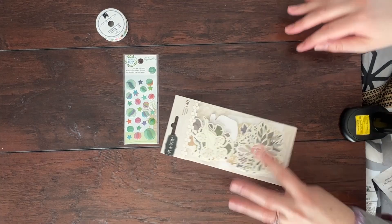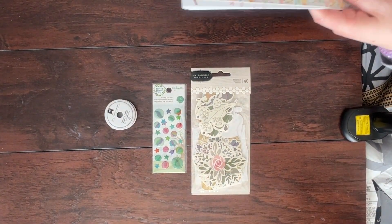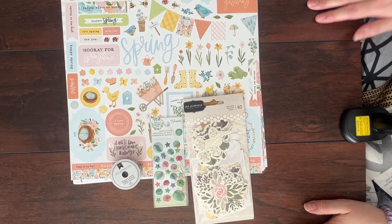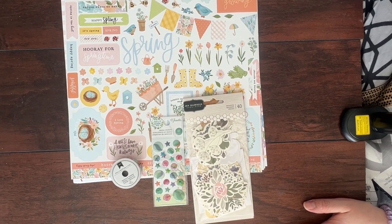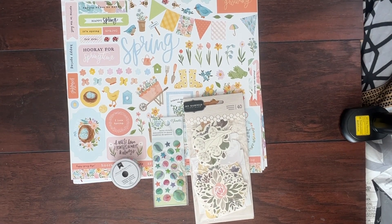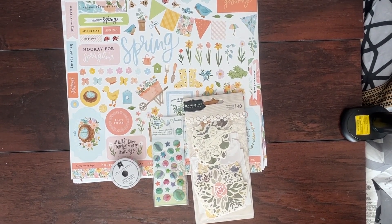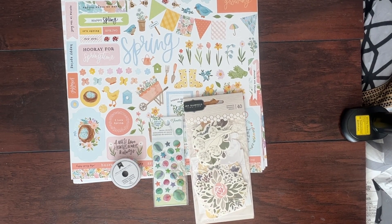I am super excited to play around with this kit and use it this month. I hope that you will keep a watch on my channel. I am actually in the process of moving, so I'm not sure how much I'm actually going to post this month. But hopefully towards the end of the month I will be getting my scrap space together. I also have an idea for a challenge I want to do towards the end of April — that's my birthday month, April 29th — and I kind of want to do something fun to celebrate getting back into scrapbooking. I'm buying a new home with my girlfriend and we are moving on with our lives.